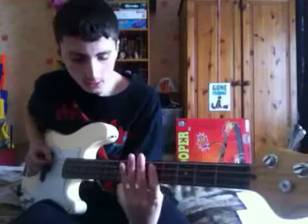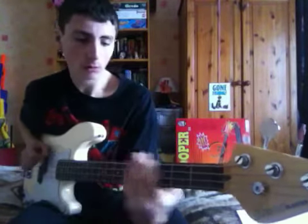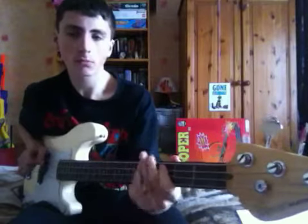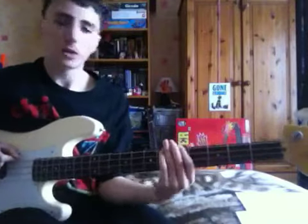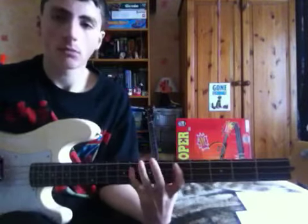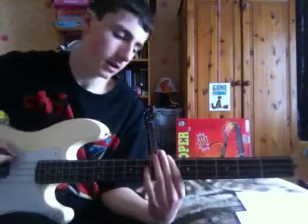Right, it goes like this. Now I'll teach you how to do it, so you slide up at the beginning from the 5th fret to the 17th fret and back down, and then it's 5-5-8 on the A string, and then it goes down to the E string and 6-6.